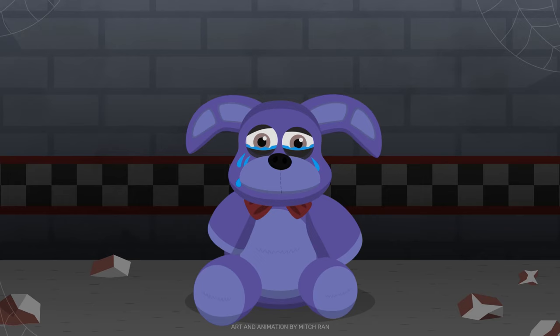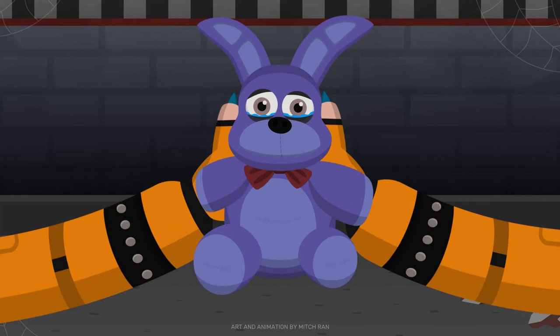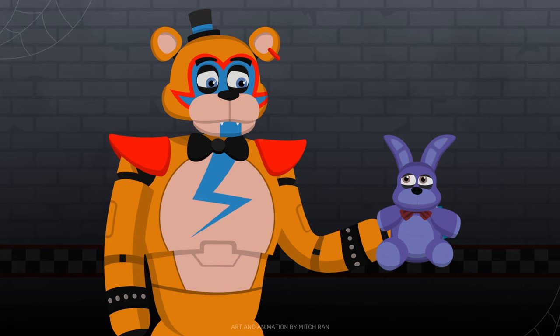Hey, what is this? A Bonnie plush? Why, I thought they got rid of all of these after... He disappeared. Disappeared. I am glad to see you, old friend.